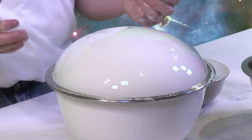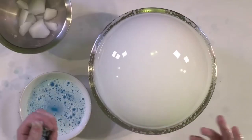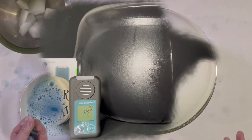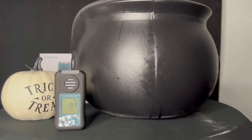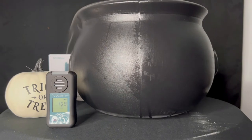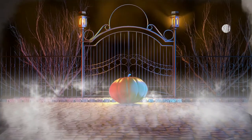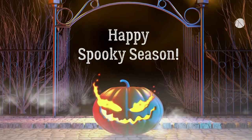And there you have it — you can absolutely have a blast at your next spooky event. If you like the CO2 Meter video as much as we did, be sure to give this video a huge thumbs up and don't forget to subscribe to our YouTube channel. From all of us here at CO2 Meter, have a very spooky season.